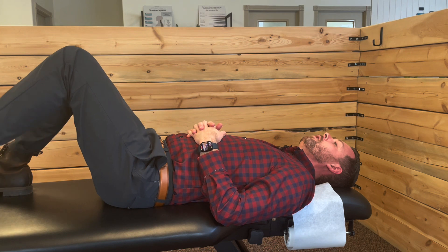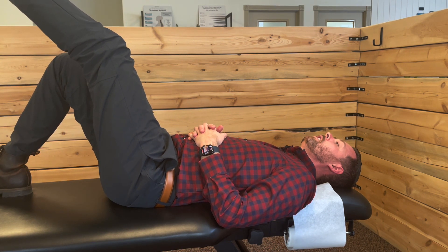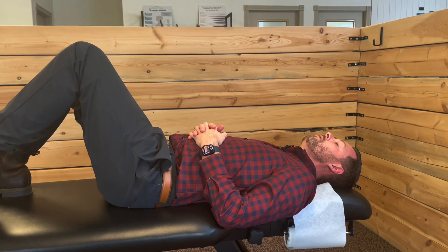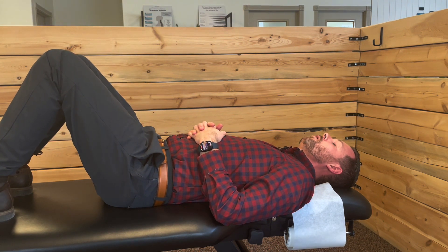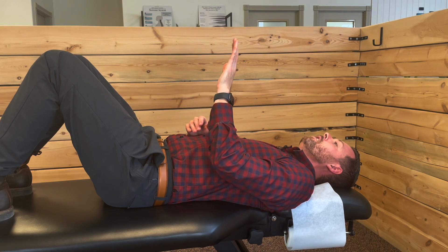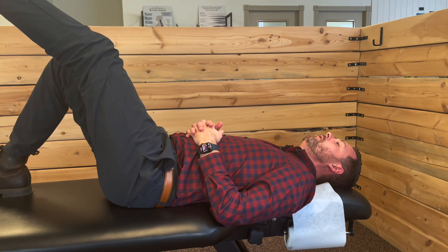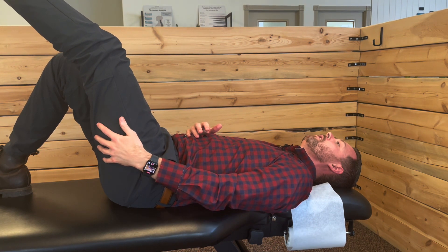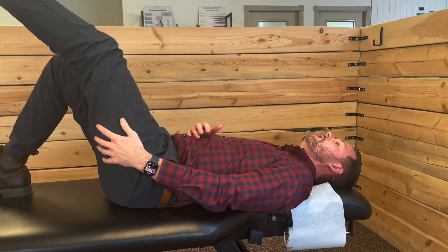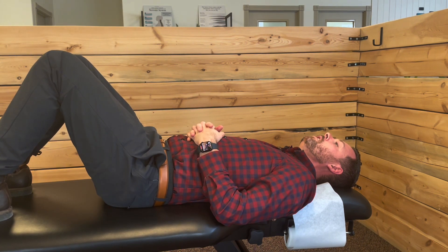Lay on your back and slowly extend your left foot towards the ceiling, and then back down. Speed is not what you're going for — you're going for control. It should almost be like your leg is moving through water, nice and controlled. As you bring it up, you're going to feel a stretching sensation in the back of your leg. That's what you're looking for, and you want to hold it for a couple of seconds and then bring it down. We're not looking for sharp pain or anything intense. If you're getting that, you definitely want to stop this exercise.